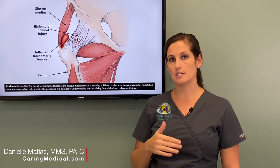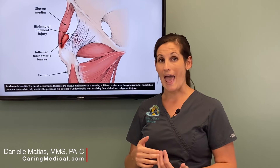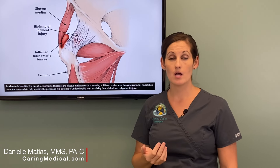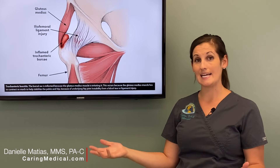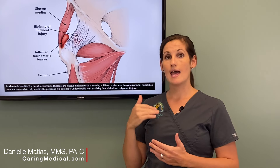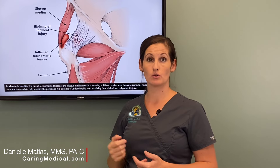Ultrasound studies have routinely shown that patients diagnosed with so-called chronic bursitis actually don't have true bursitis at all, but instead have degeneration of these gluteal tendons as they attach on the side of the hip. In studies, they've actually taken patients diagnosed with hip bursitis — 9 out of 10 of them, so 90% of those patients with that diagnosis, actually do not have hip bursitis. They have degeneration of those gluteal tendons.